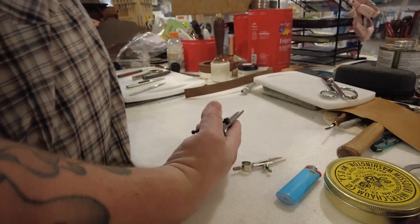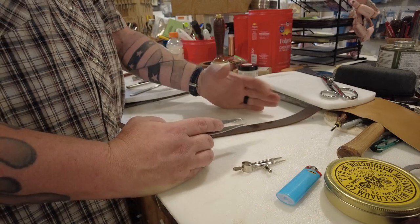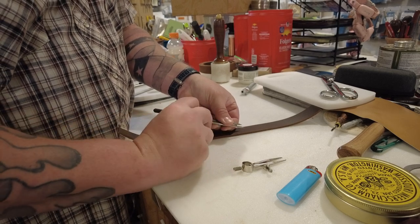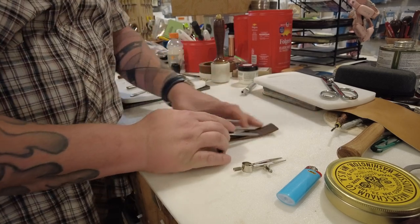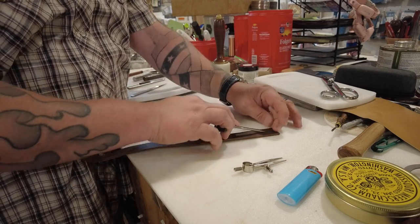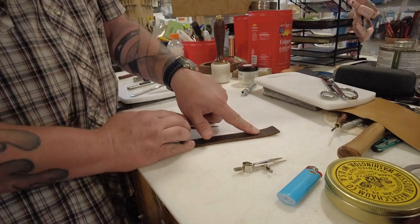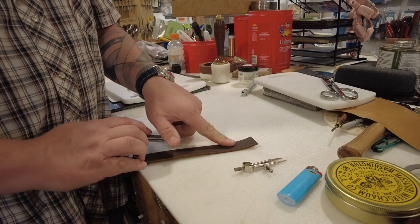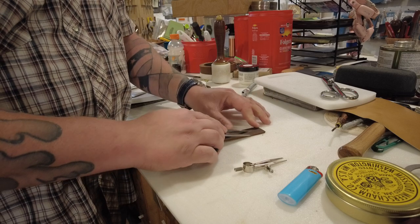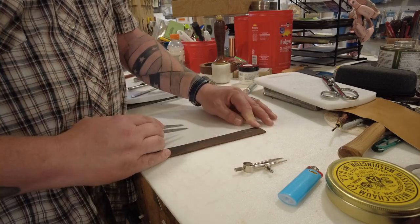Another big thing I use them for is if I have a strap or a belt and I need to center some holes on it. What I'll do is find what I think is about the middle of the belt or strap, open my wing dividers to it, and make a little line. Then I go over to the other side and make a little line. If those two lines are in the same spot then you've found your center. If not, you adjust accordingly. In this case we're going to tighten them up a little bit — and now we're right smack in the middle of that piece of strap.